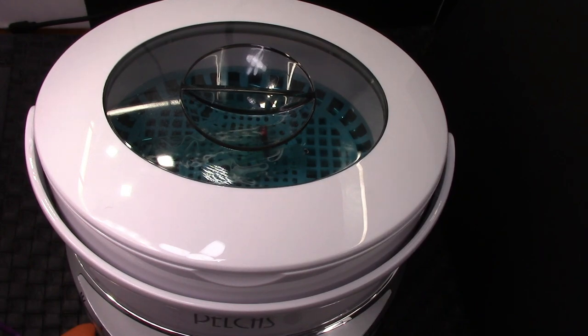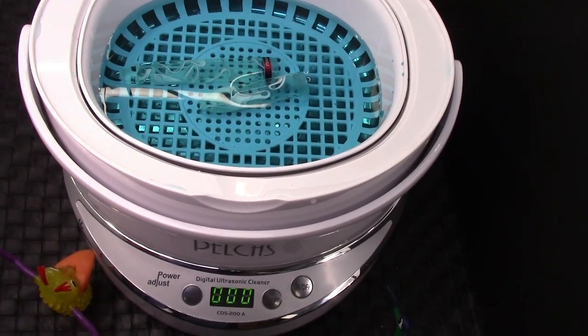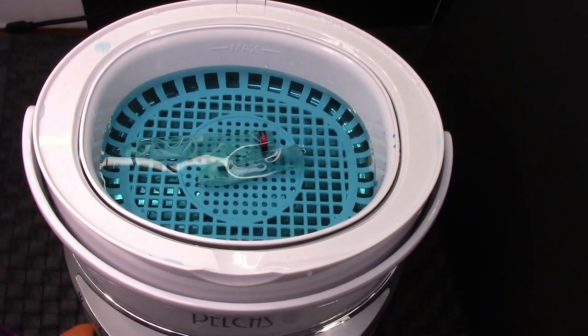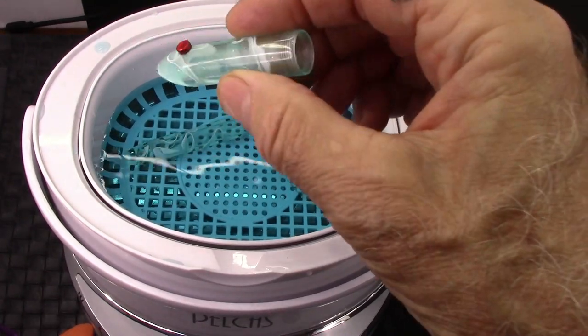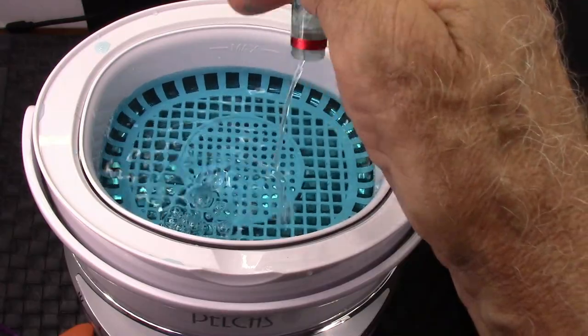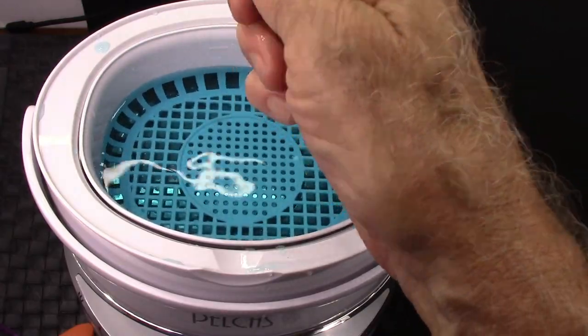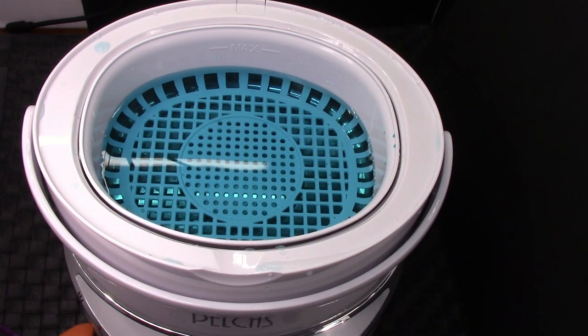Let's scroll up and see how the ultrasonic cleaner is taking care of the little bit of ink left in the cap and barrel. We'll move them around a little. For those of you concerned about splashing, you can always put the lid on — it also deadens the sound a bit more. But for observation purposes, we're going to leave the lid off. You can hear the sound change. The countdown has completed. We're going to bring out the cap — it had a little bit of ink left in it — and it's pretty clean. I'm really happy with that. The barrel is also very clean.